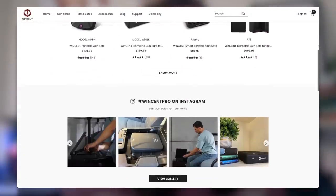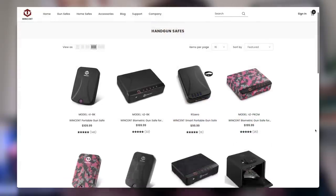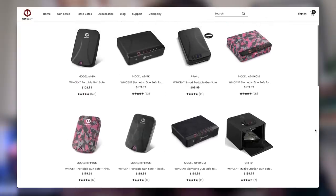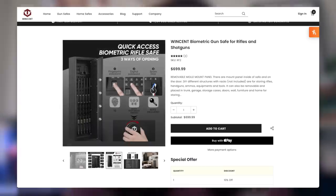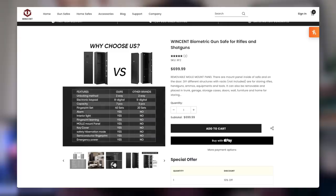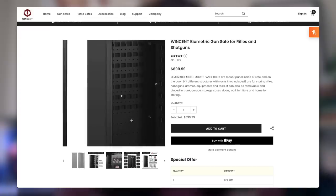Winsent not only has a variety of biometric gun safes, smart gun safes, etc., available on their website in all different shapes and sizes, portable and non-portable, that you can keep all over your home. You can DIY different structures with racks for storing rifles, handguns, ammo, equipment and tools. It can also be removable and placed in the trunk, garage, storage, cases, doors, wall, furniture and home. Winsent is absolutely the number one place you should go for gun safes. They've done a phenomenal job of supporting me and my channel, and I really could not be happier with this product.